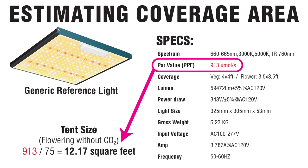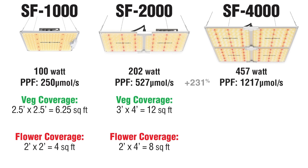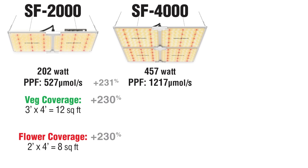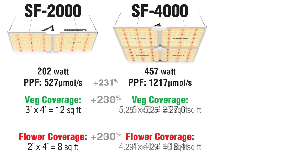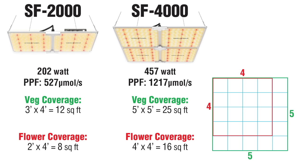Here's a trick for your medicinal crops grown without CO2 during the flowering phase: when a light lists the total PPF spec, you can divide by 75 to get an estimate for the optimal square footage it can cover in a bloom cycle. So how does the SF4000 measure up? The light output is boosted by 231%. Logically, the coverage area should get a proportionate boost — that works out to a veg coverage of just over 5x5 feet, and flower would be a little over 4x4. Those are the tent sizes I would advise, and when you run the numbers, the PPF per square foot checks out.